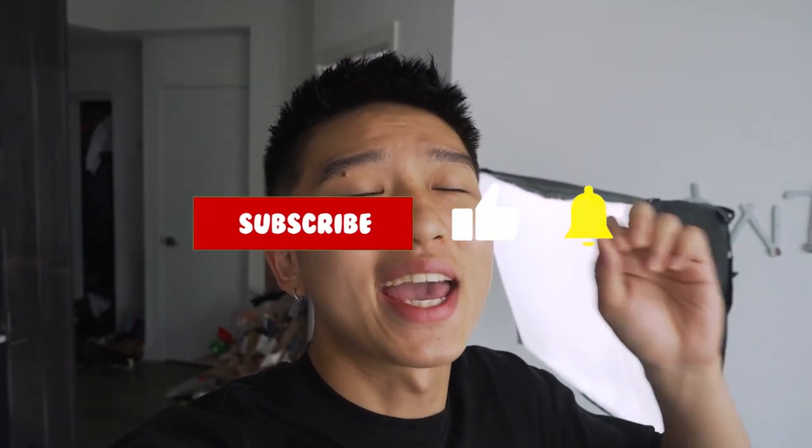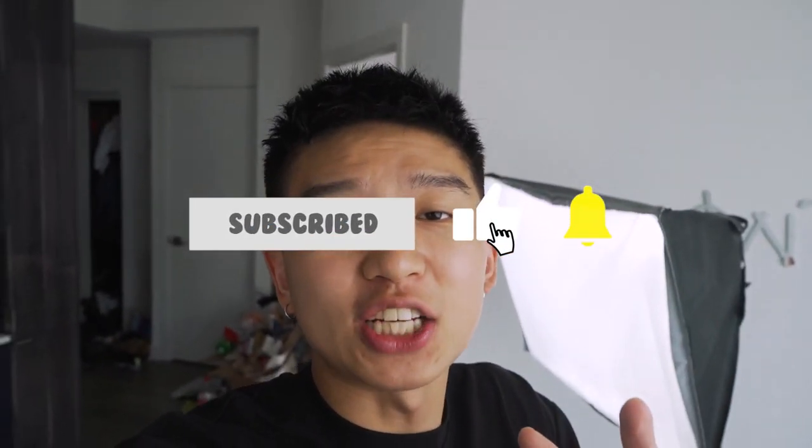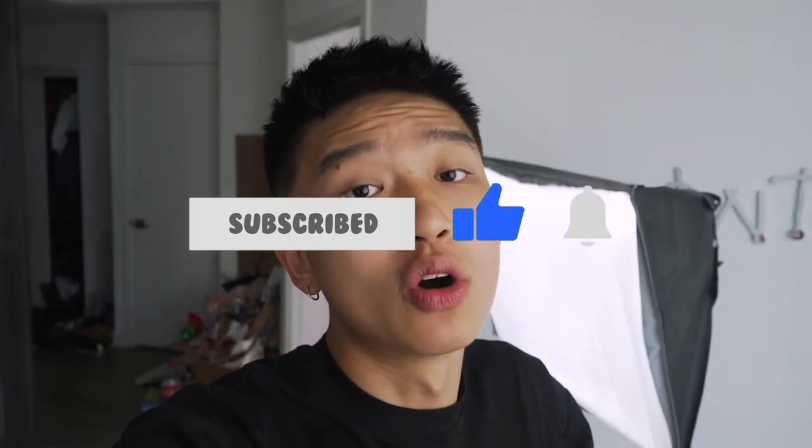Alright guys, if you had a good time watching today's video, then remember to join the CantoMando squad by hitting that subscribe button, notification bell, and sharing today's video. If you guys wanna see more videos, then click right over here. And until next time — bye!